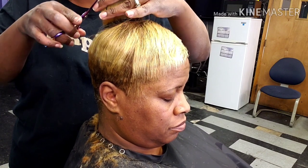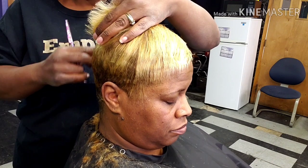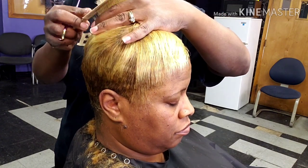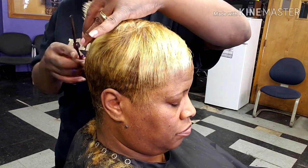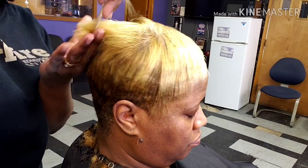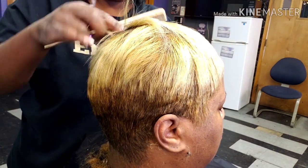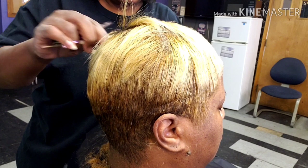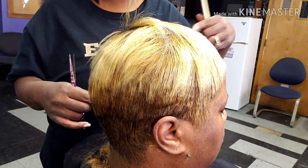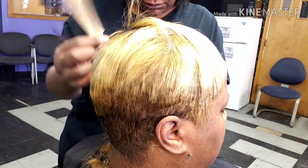I'm just going throughout her head clipping off the dead ends. Her hair is thin on top, so I want to leave as much of the top length as possible. I'm trimming the back and the sides, then I'll take just a little bit off the top to make sure it is even. You must trim the dead ends when doing a short cut or the curls will look crazy and they will not last. If you are doing anybody with a short cut, even if they've been gone just two weeks, they're still going to need a little trim. That is the secret to keeping a hairstyle.